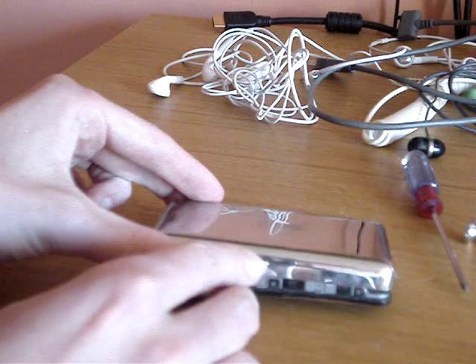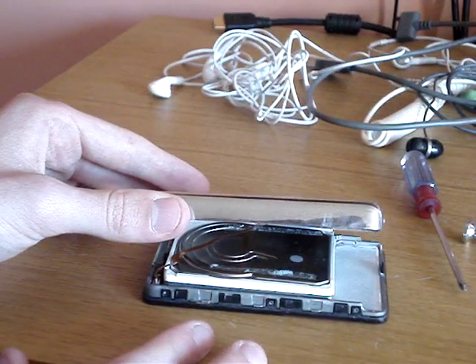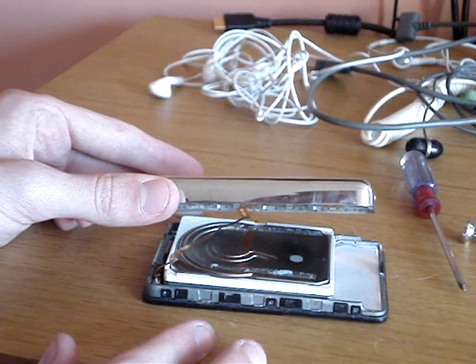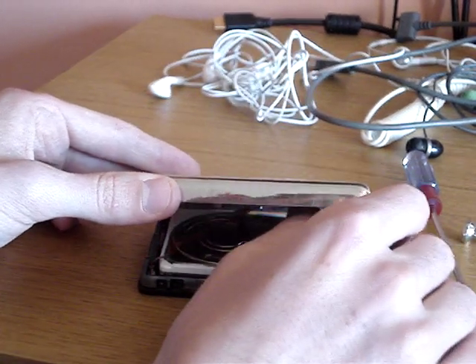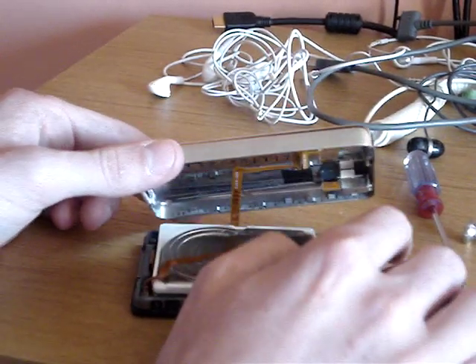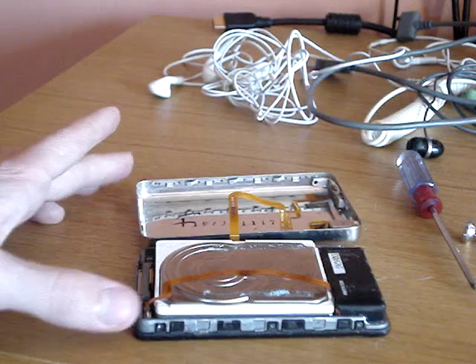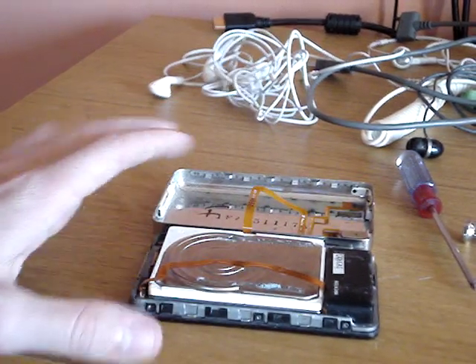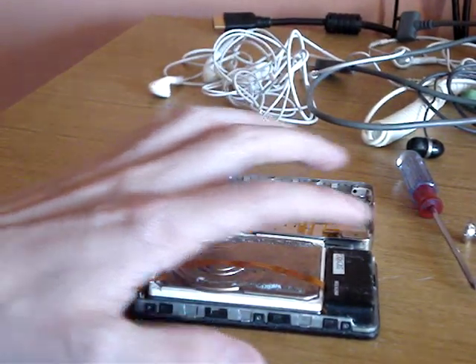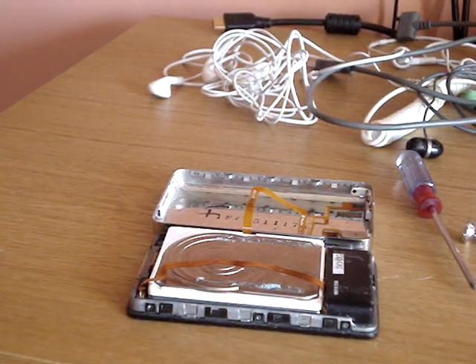Now when you open it, be very careful - there are two cables connecting the battery and the headphone jack and hold switch. First, pull the battery down and lift it up like so. Now you have access to the hard drive, the battery, or the headphone jack if you want to replace these.